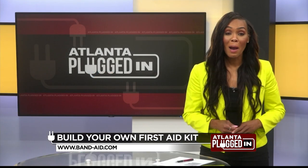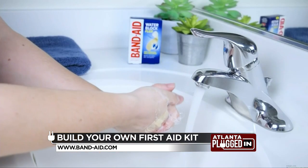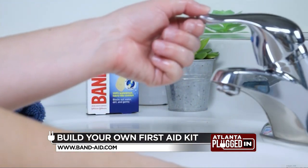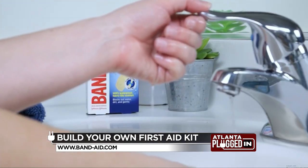What are some unique products you put in your first aid kit that come in handy? You want to have the Band-Aid brand Water Block Flex Bandages. These are 100% waterproof, so they're going to stay on even when wet. They feature an ultra-flexible, four-sided seal adhesive that's designed to keep the pad dry, and also to keep water, dirt, and germs out.